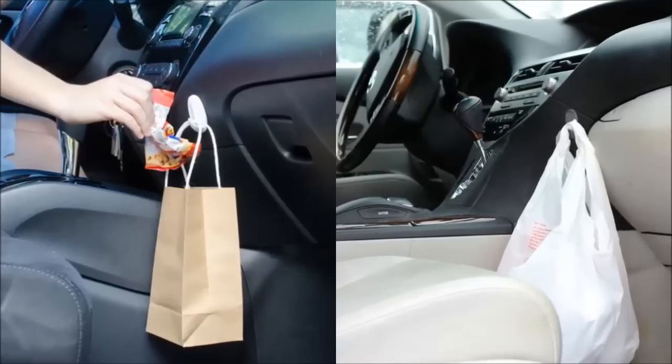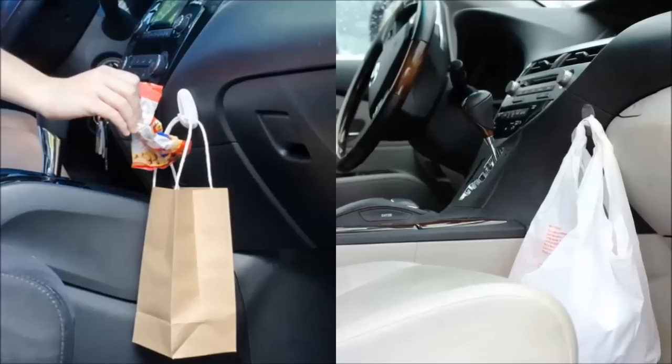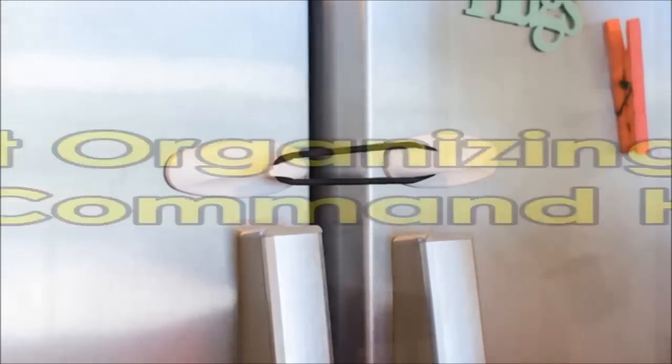Command hooks are awesome — you can stick them anywhere and easily remove them without damaging the wall or having to break out the drill. But they can do a lot more than hang your coats and keys. Here are 31 of the best organizing ideas with command hooks.